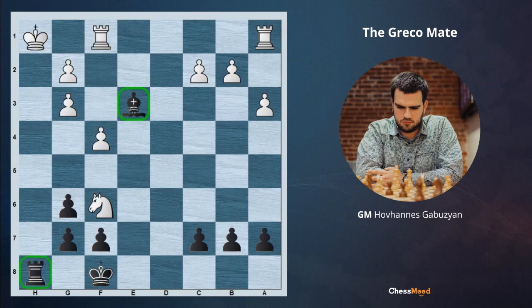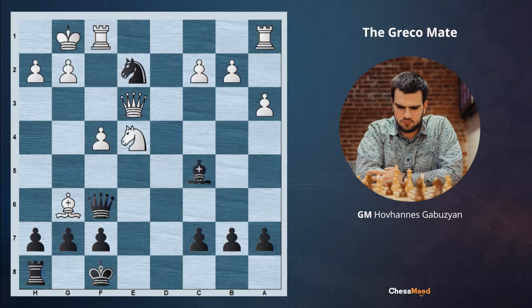If after Ne2 check, white tries to play Kf2, it's not working either, since we can play Bxe3 with check. So later on black will be left with a lot of extra material and this is winning again.